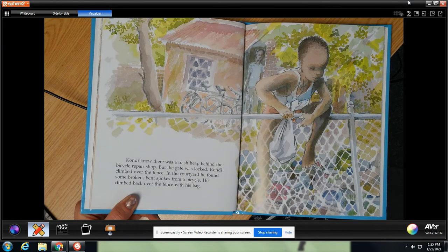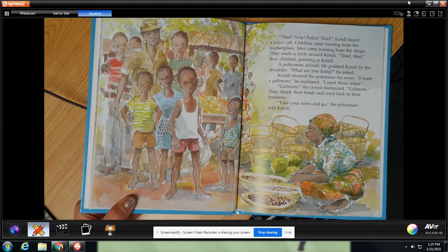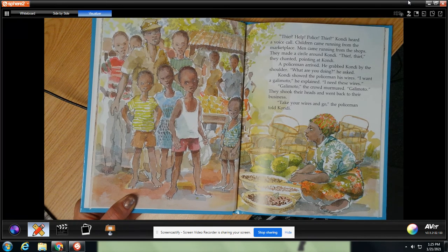Condi knew there was a trash heap behind the bicycle repair shop, but the gate was locked. Condi climbed over the fence. In the courtyard he found some broken bent spokes from a bicycle and climbed back over the fence with his bag. Thief! Help! Police! Thief! Condi heard a voice call. Children came running from the marketplace. Men came running from the shops. They made a circle around Condi. A policeman arrived and grabbed Condi by the shoulder. What are you doing? he asked. Condi showed the policeman his wires. I want a galimoto, he explained. I need these wires. They shook their heads and went back to their business. Take your wires and go, the policeman told Condi.